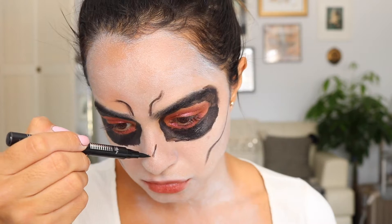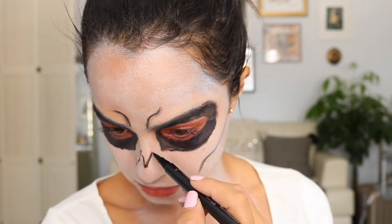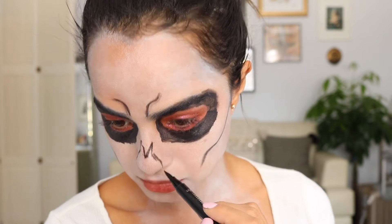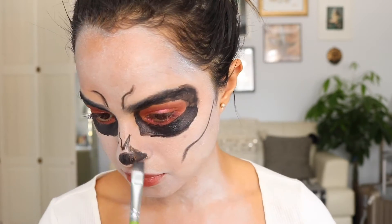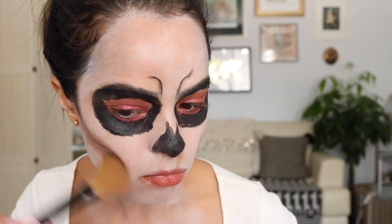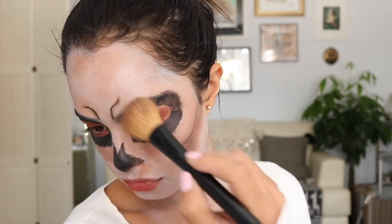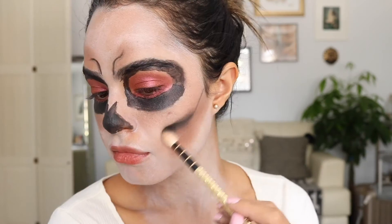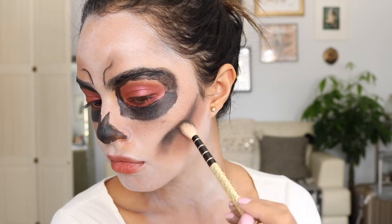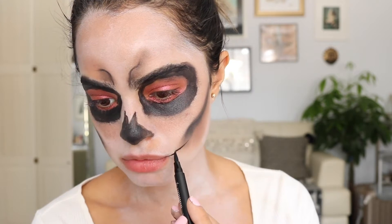Now I'm creating the skeleton nose — it's two little peaks and then the rest of your nose is filled in black. I'm outlining first with a liquid eyeliner and then filling it in with the black Halloween paint. Next I'm taking a brown shade and shadowing all the lines so it looks more dead and has some depth, then going in with black shadow and smudging those lines out.